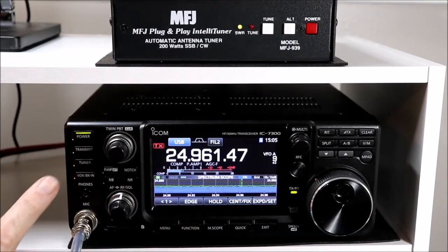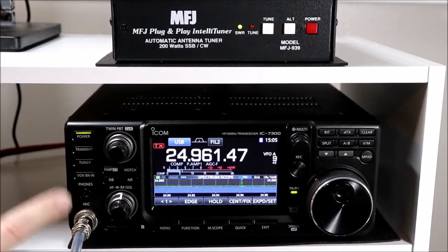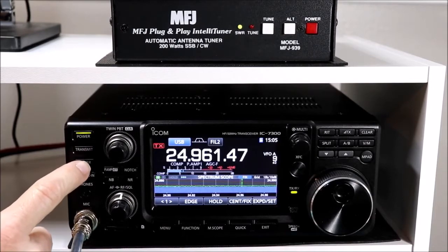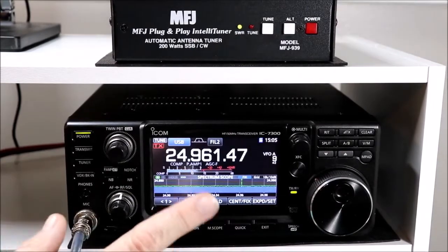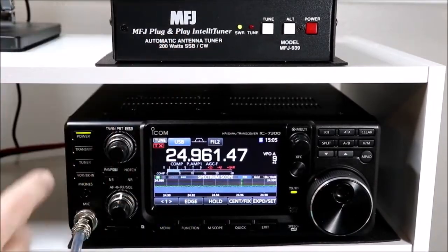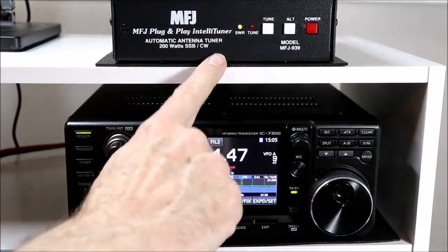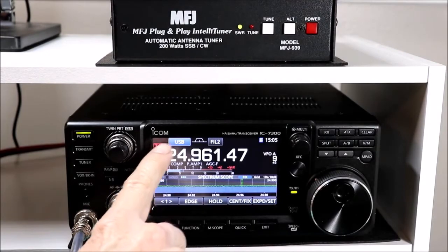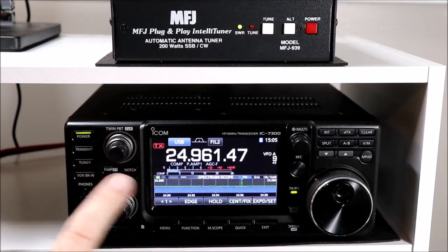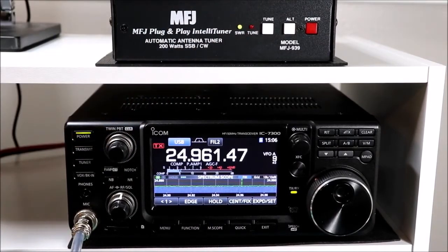The 7300 does actually detect the external tuner live. So you can bypass the tuner by briefly pressing the tuner button. So with the tuner engaged - in this case the external one - if I press the button briefly, you may have heard the MFJ beep, the tune light flashes for a second, and the tune indicator turns off. That means the antenna tuner is bypassed, so it's just going straight through to the antenna.